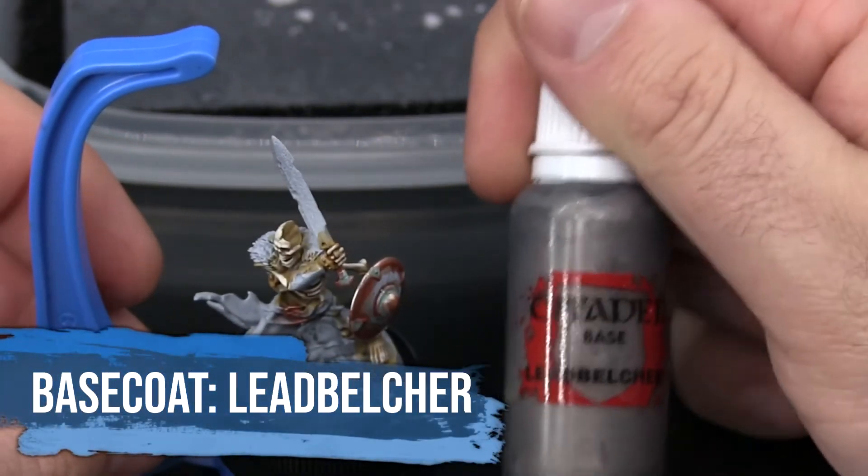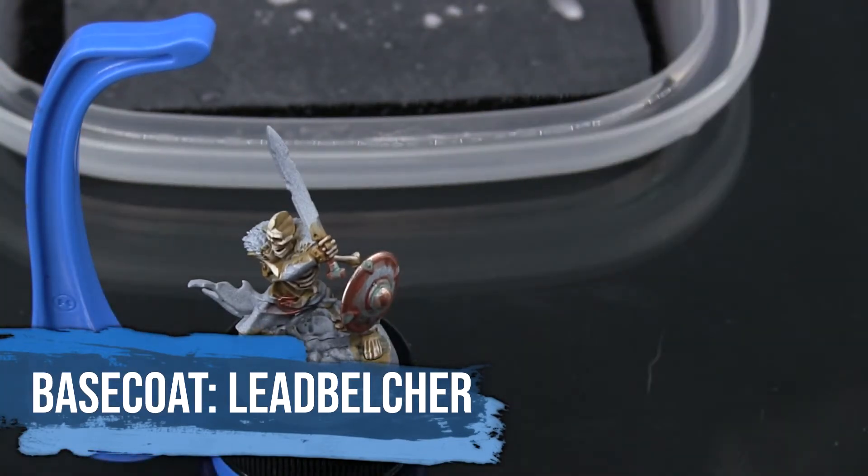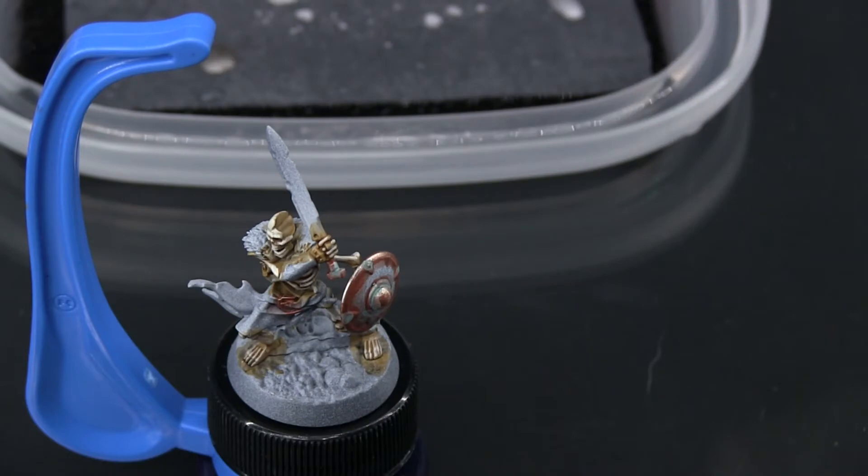To begin, I'm going to base coat those details with Leadbelcher. I've transferred some of my GW paints over to eyedropper bottles. If you're interested in doing that yourself, you can find a tutorial on my YouTube channel — the link is in the card above.